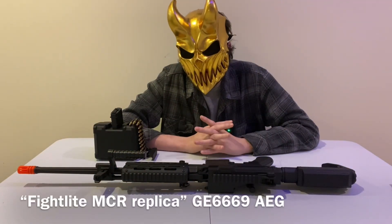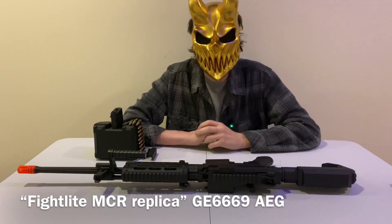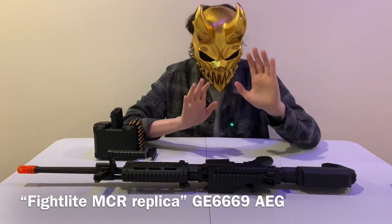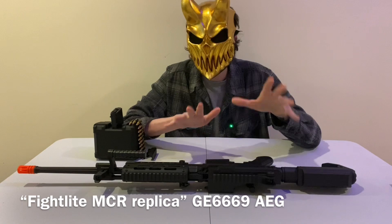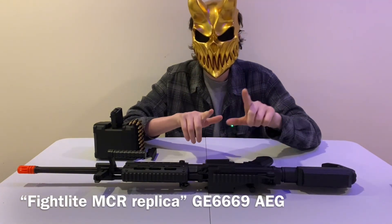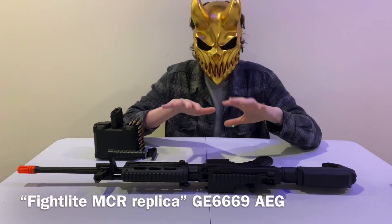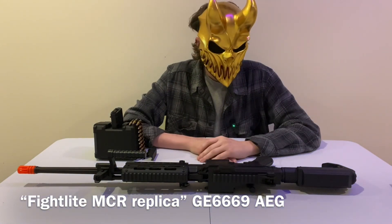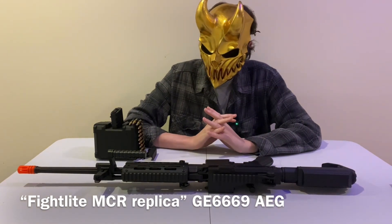Welcome to Liquid and Honor. This is my first long-term review video and I plan to do many more — I have about 30 guns. Today we're starting with the MCR Fight Light mock replica from Golden Eagle, called the GE6669. It's an AR slash heavy machine gun, LMG — whatever you want to call it — an airsoft replica, AEG, automatic electric.